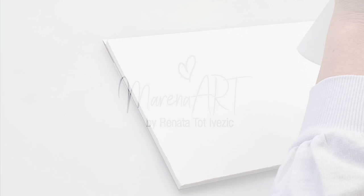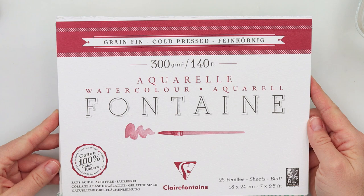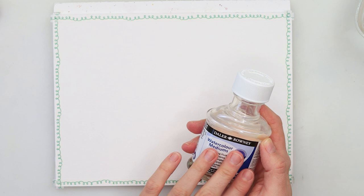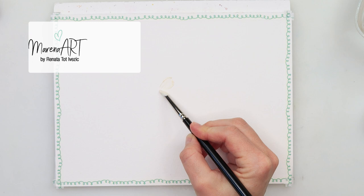Hey guys and welcome to my channel and to this video. For today I will be using this Fontaine watercolor paper — it is 100% cotton, 24 by 18 centimeters or 7 by 9.5 inches. I will also be using this masking fluid from Daler Rowney, and I will be trying it out with a silicone brush — it's actually a silicone brush for makeup.